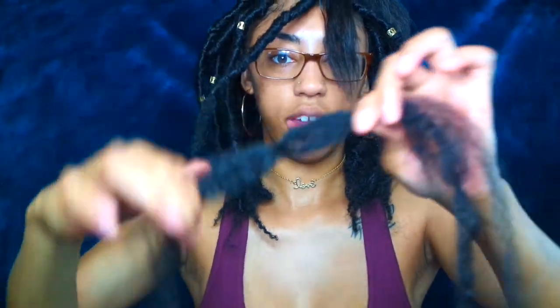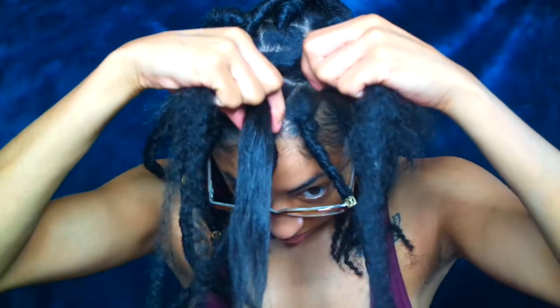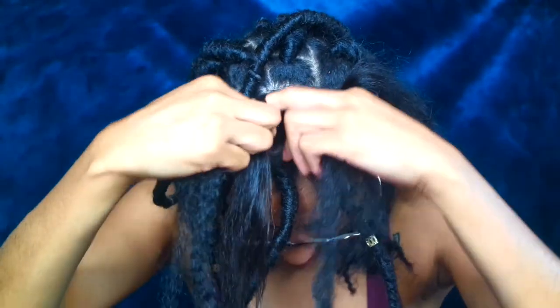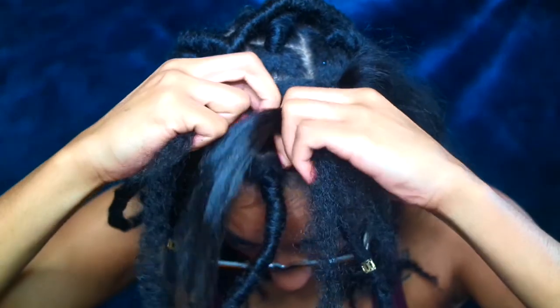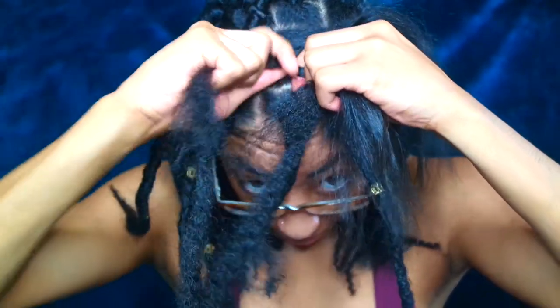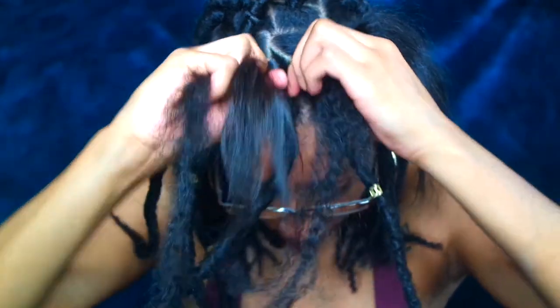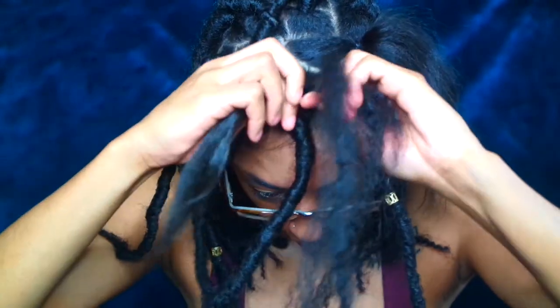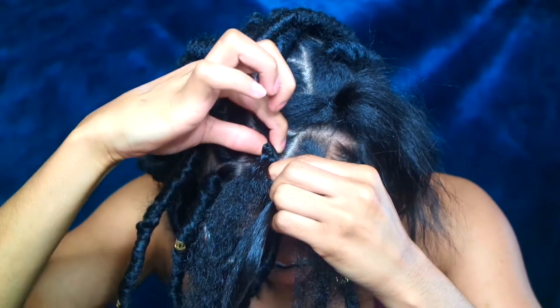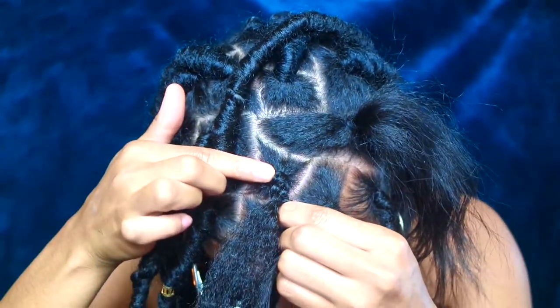Take two pieces and fold them like this. Take your hair in between the two and begin braiding, holding on to your hair tightly so that the weave does not slide. You want to try to be as close to your roots as possible.